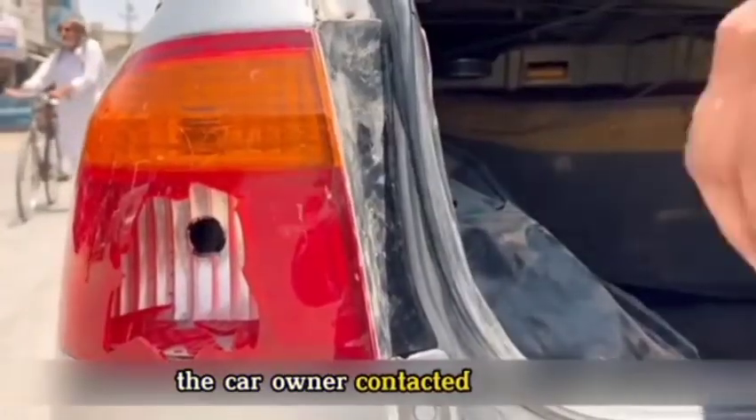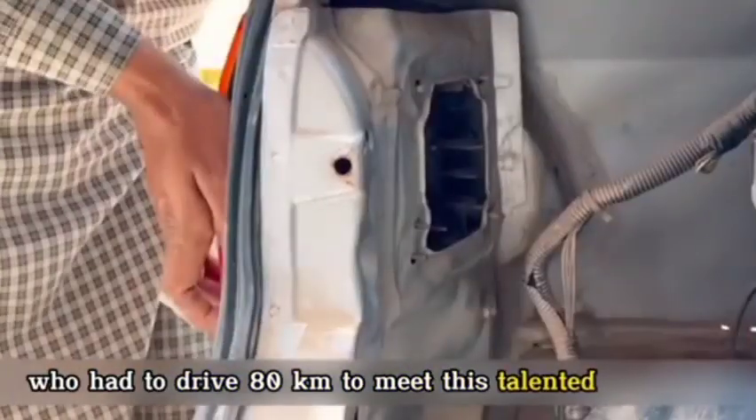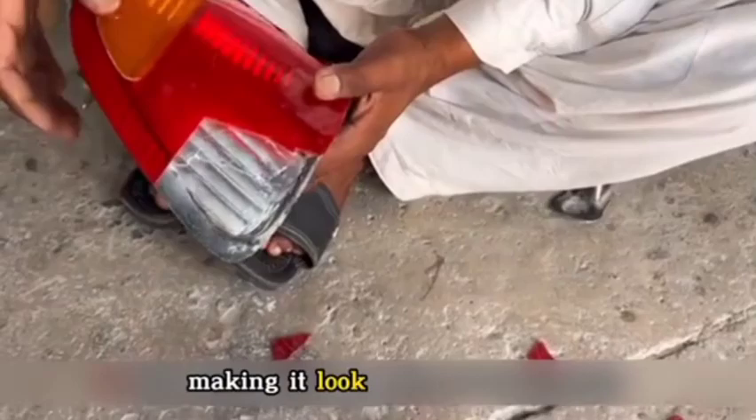Faced with this, the car owner contacted a highly skilled individual in the area, having to drive 80 kilometers to meet this talented technician. The artisan mentioned there was no need to replace the entire system — he could repair it for just 2,000 rupees, making it look as good as new.